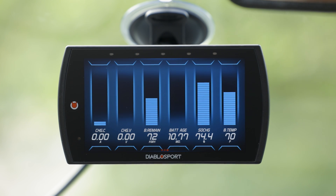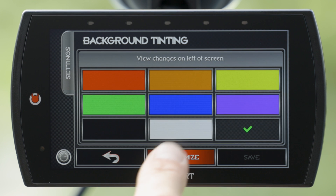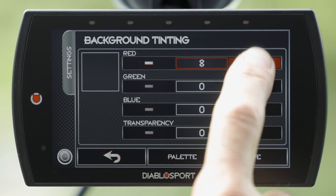This data helps you grasp the remaining range and power capabilities, especially beneficial for road trips. It also aids in analyzing battery degradation and determining the torque needed to maintain highway speeds. In addition to the data, you have the flexibility to personalize the device's appearance with various layouts, colors, and themes.